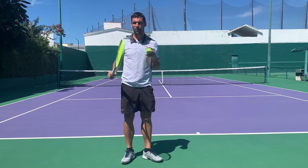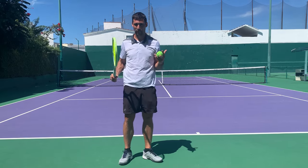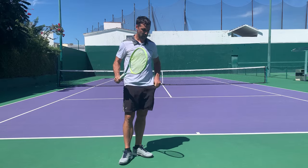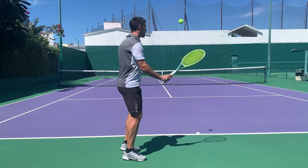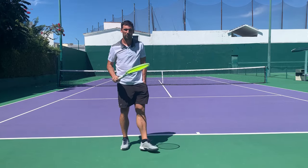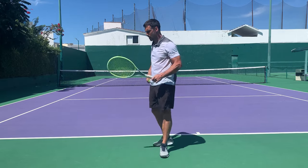There are actually a number of instances where you see high-level players hitting shots when their arm is by their side. A couple of players I've seen do it fairly regularly are Nadal and Sinner — and obviously they're both amazing players. Just to show you a quick demonstration, I can place my hand in my pocket and hit a pretty decent quality forehand with my arm down by my side.